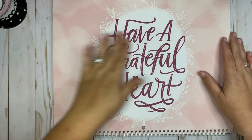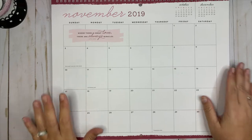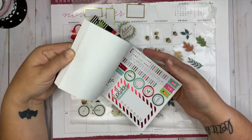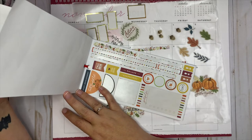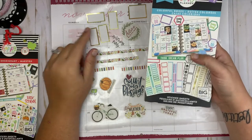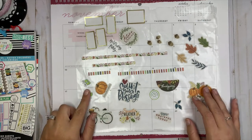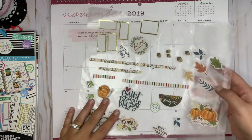Hey everybody, welcome back to my channel! Today I'm going to be planning on the Happy Planner wall calendar for the month of November. I have taken stickers from this teacher sticker book called 'One Happy Year' — I used almost all of them from one page, plus some from another sheet. I also have some gold colorful boxes for Thanksgiving or November, and a couple of stickers from the essential planning sticker book and the Super Mom book.